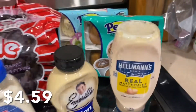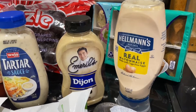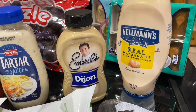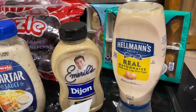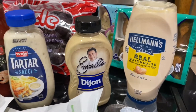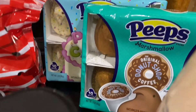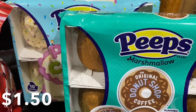We really just keep the Dijon for breading, that's all we use it for. We got a small thing of Hellmann's — we have the vegan Hellmann's which is really good, but I'm not sure if it's too thin for deviled eggs, so I just wanted to have the regular on hand just in case.